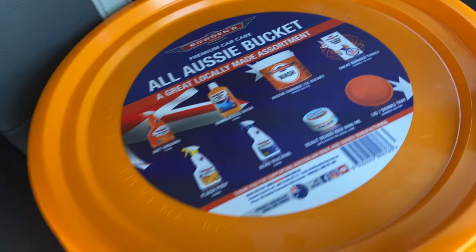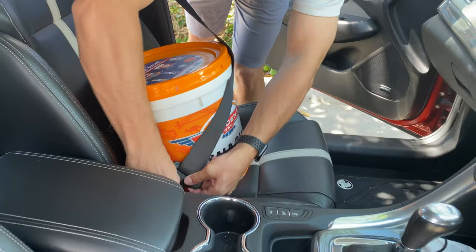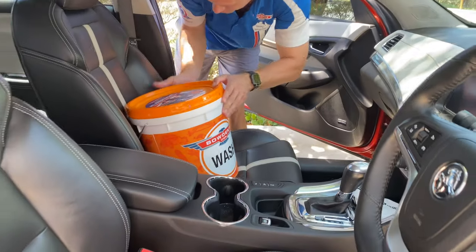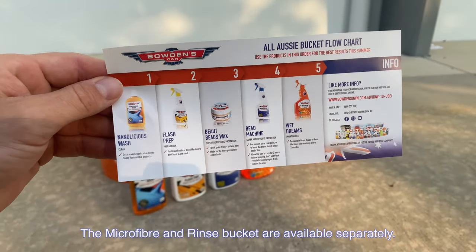And we've also snuck in a little teaser of something that's got us a wee bit excited. This kit is a nice system of products that you can team up with our microfiber cloths and wash tools that you may already have or can acquire separately.